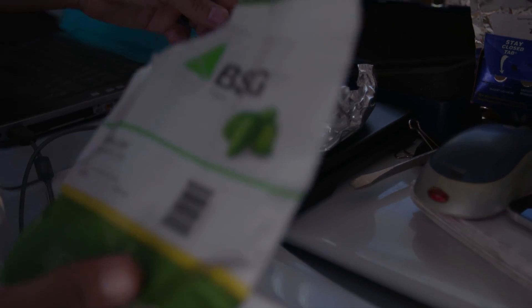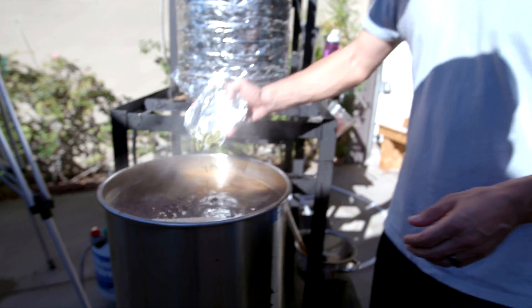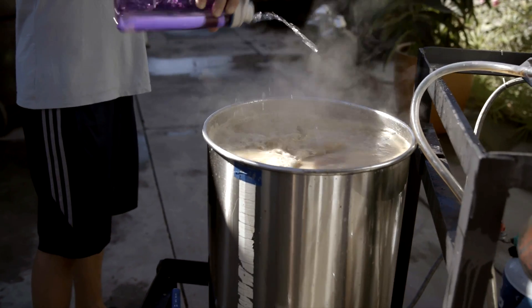Half ounce. Fresh ingredients are an absolute priority. We've got the husk to provide a filter. We've got about half an ounce of hops. Proper filtered water — water that has had the chlorine and the chloramines removed from it.